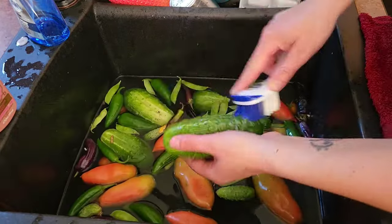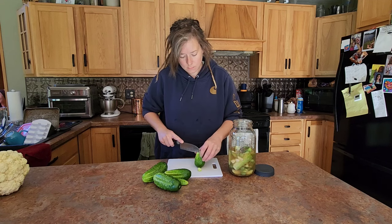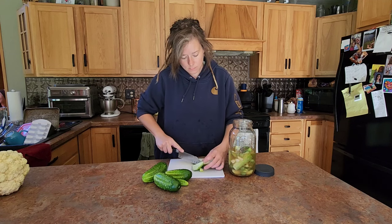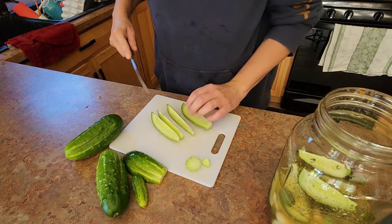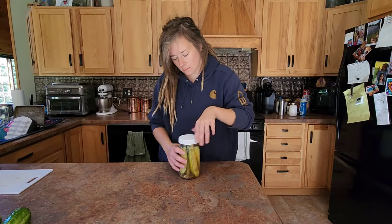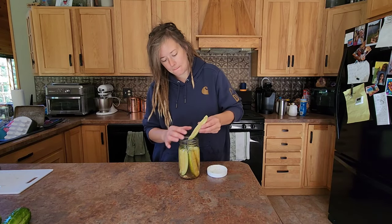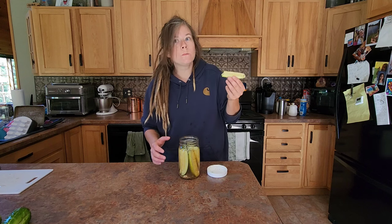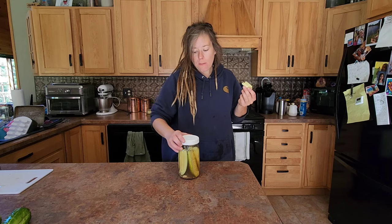Regardless, the first place to start is get them in a nice cool bath of water, wash them up and get the heat soaked off them. Obviously, one of our favorite ways to preserve cucumbers is through pickling and we do a lot of refrigerator pickles. I have an amazing recipe for spicy sweet dills. They're not too spicy and they're not very sweet, but there's a sweetness and I think they're delicious.